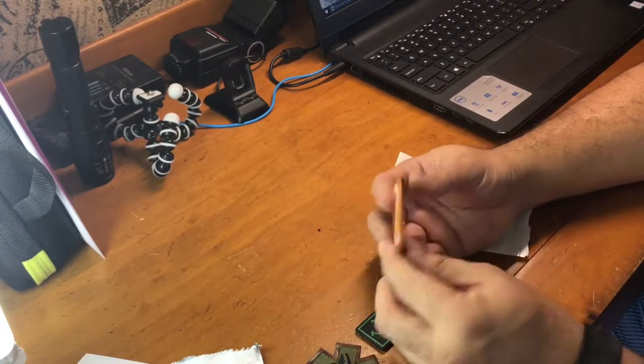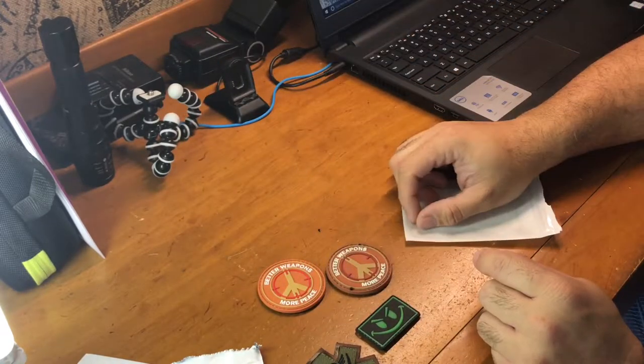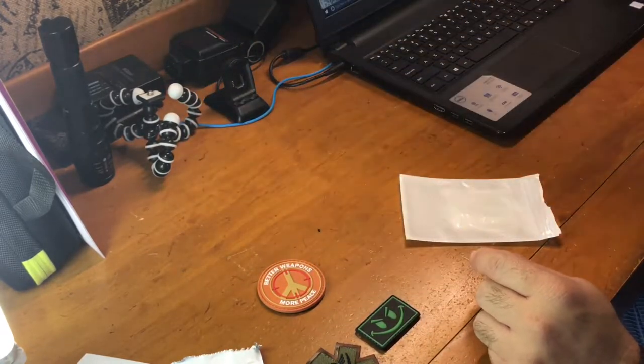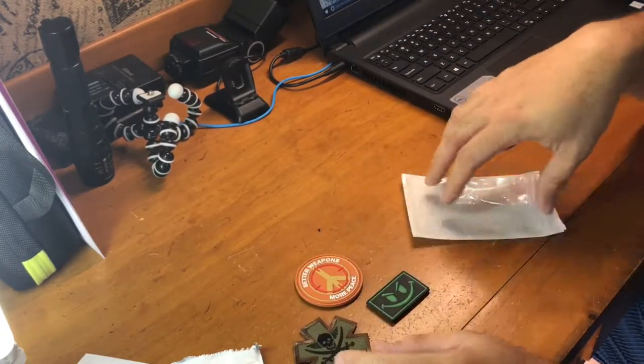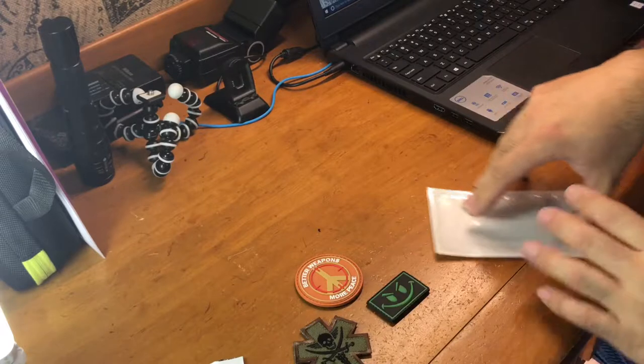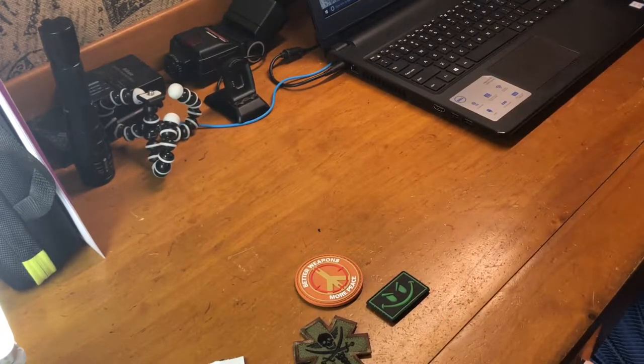'Better weapons, more peace.' So as you can see, I already have one of these, but that's cool. So that's what I received from my three Black Friday Mystery Patch packages from Airsoft GI. I'm going to switch over, take the iPhone off the tripod, and show you the sling I received.